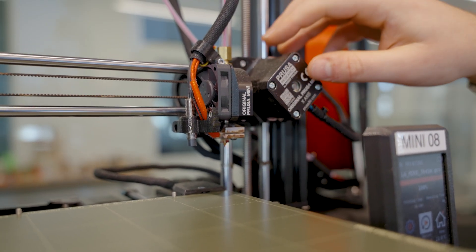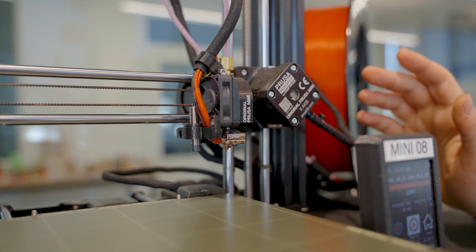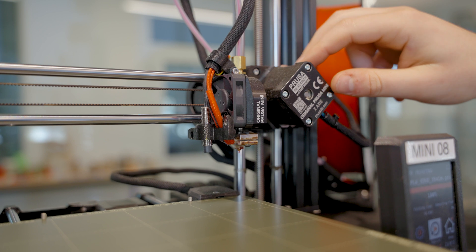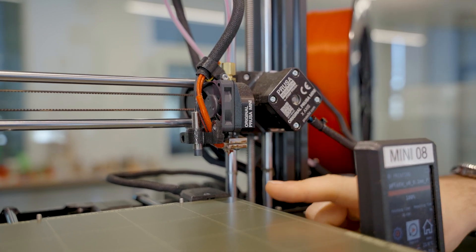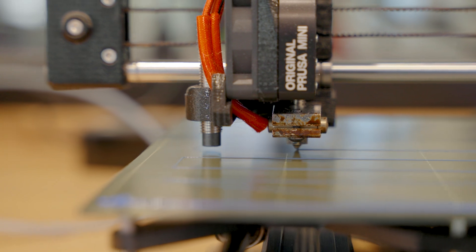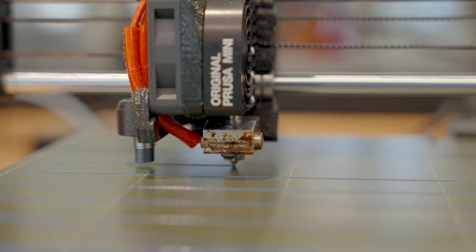The extruder is the mechanism that actually pushes the filament into the hot end. It consists of a motor and a toothed wheel. Some printers have this extruder connected directly to the hot end, while others have them mounted in a fixed location and push the filament down a flexible tube. The print itself will be grown on the build plate. The part should slightly glue itself onto the build plate during printing to ensure each bit of the print is precisely aligned to the others. The print bed is typically heated, keeping the entire part warm to minimize warping.